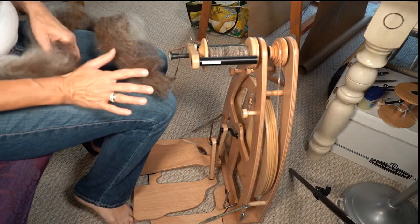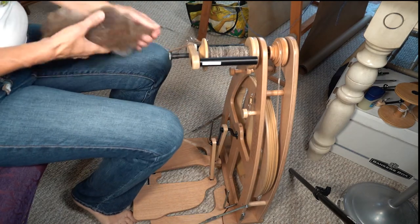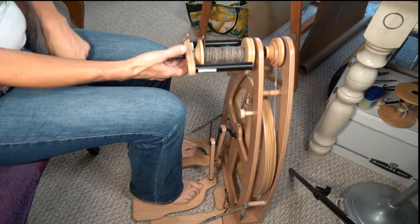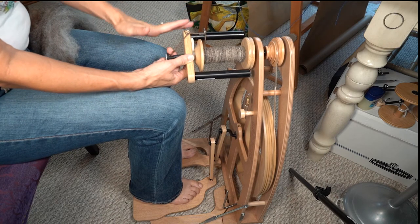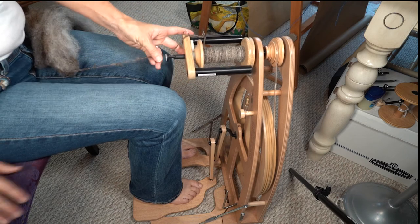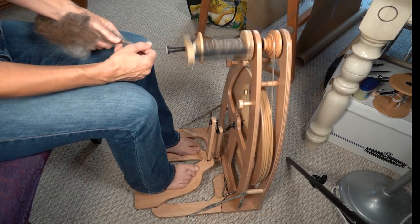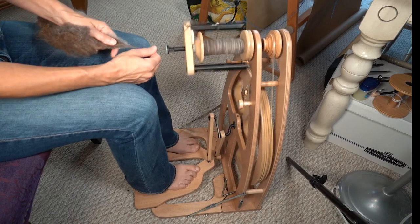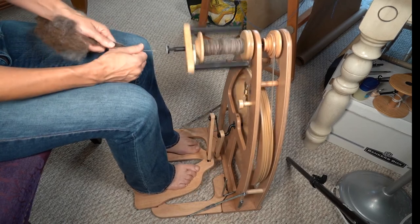To show you how I spin woolen, I have here a batt of wool that I prepared and I've just torn off a bit. There are three things I do in particular when I want to spin woolen: I have a lower ratio — I have this set on 8 to 1 — I treadle a little bit slower, and I use the short backward draft. I want to put enough twist in the fiber to hold it together but not give it too much energy. With the short backward draft, I'm just holding it, pulling it back, letting the twist go in, and then letting it go right onto the bobbin.